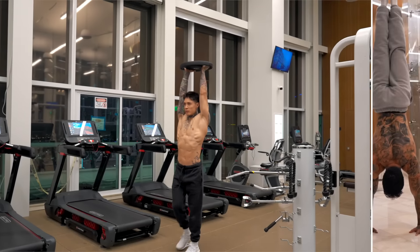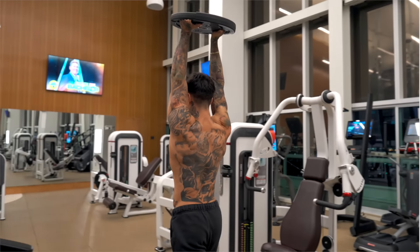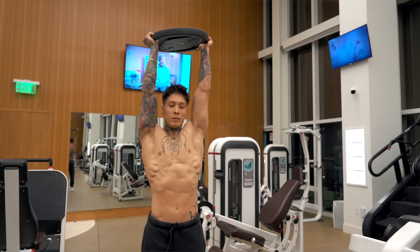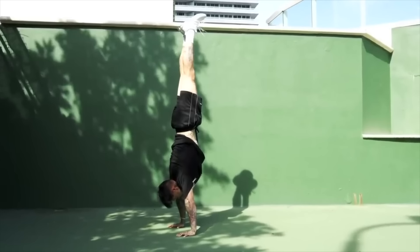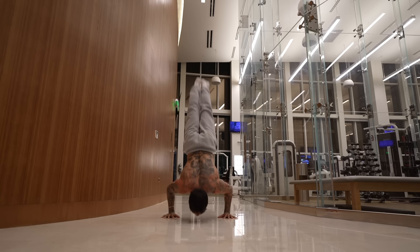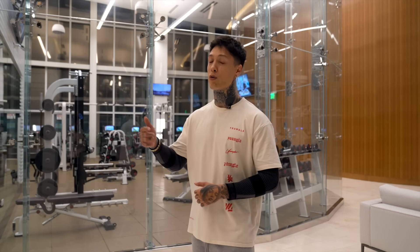Next is overhead farmer walks with a plate or dumbbells to improve handstand holds. Just like a handstand, you're completely stacked with weight above your head and arms locked out — pretty much forcing you into perfect handstand position. You don't have to hold your entire body weight, which is beneficial for recovering, warming up, creating a drop set, or getting a better quality contraction. Developing strength in your handstand translates to handstand push-ups, 90-degree handstand push-ups, and even one-arm handstands.